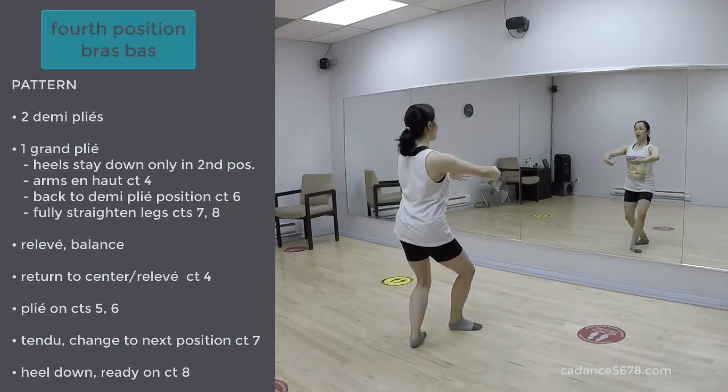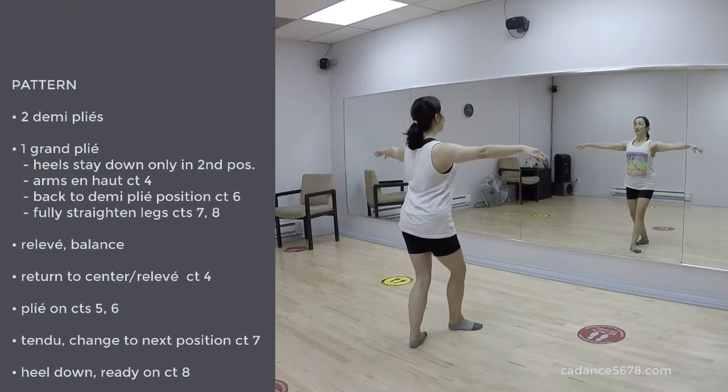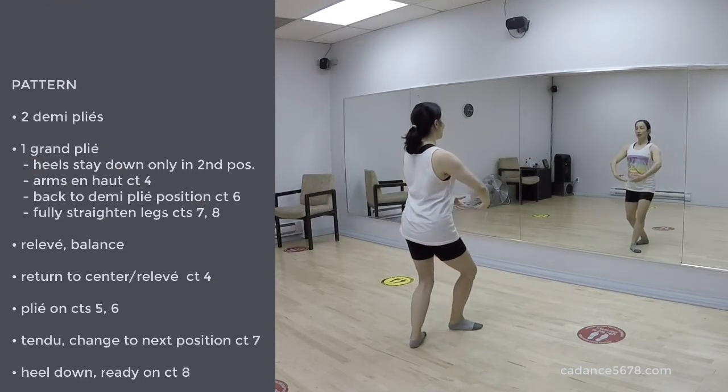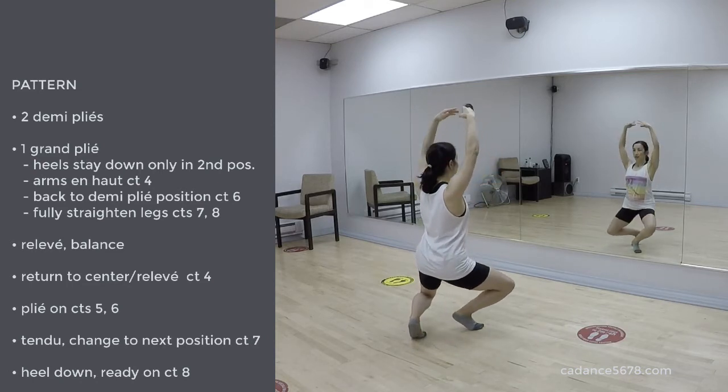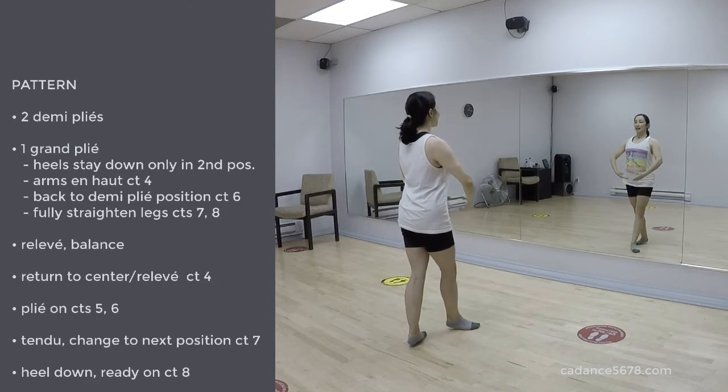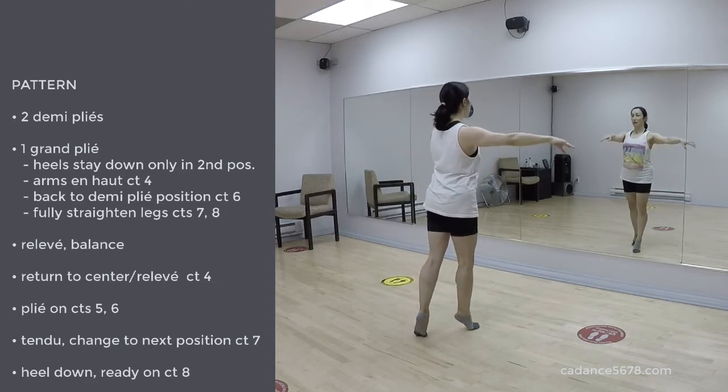1, 2, 3, 4, 5, 6, 7, 8. 1, 2, 3, 4, 5, heel. 6, 7, 8, relevé. Transfer the weight forward.